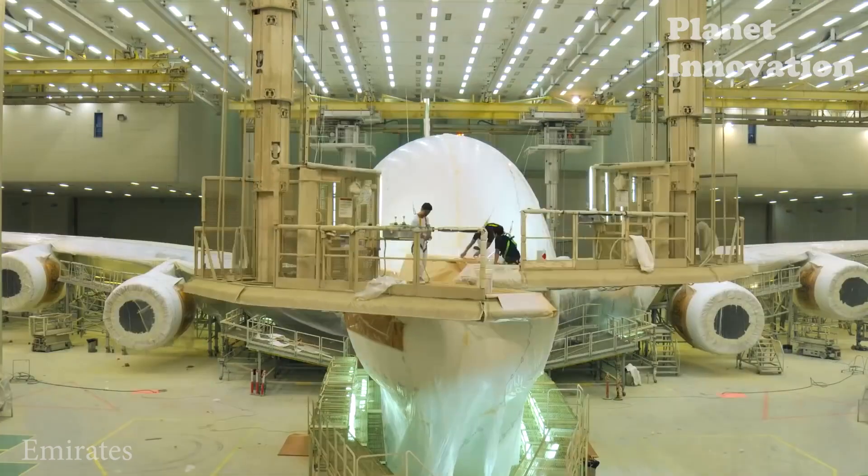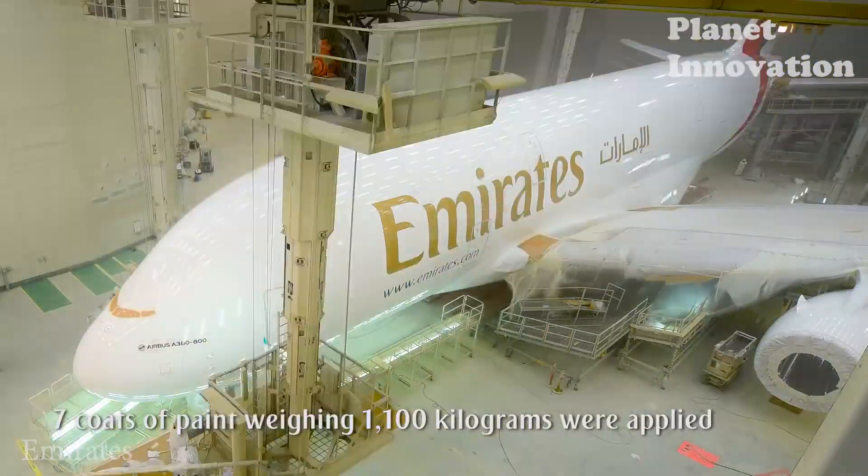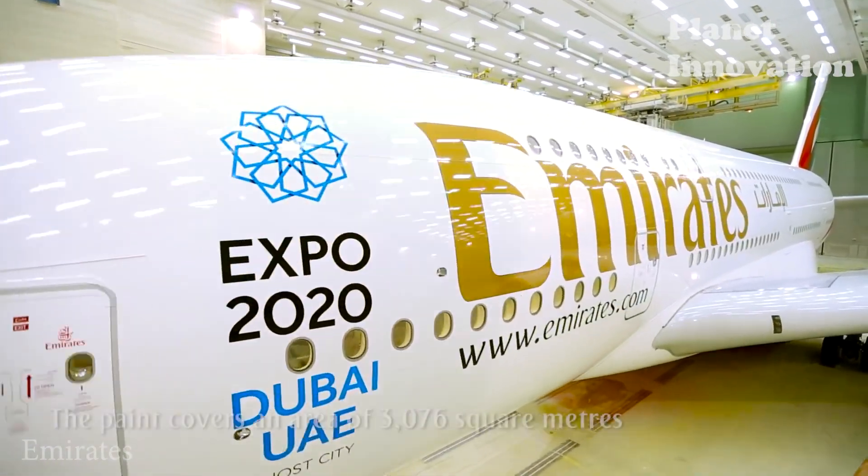And finally, there is a layer of transparent protective paint, which seals the entire design, prevents air circulation from damaging the paint layer, as well as protecting them from the effects of UV rays.